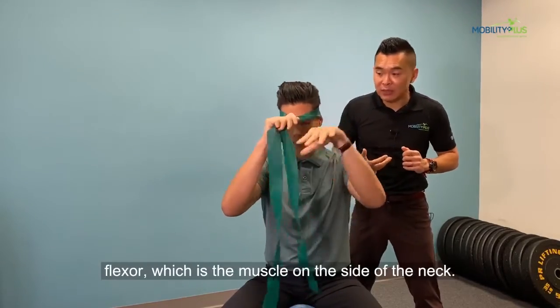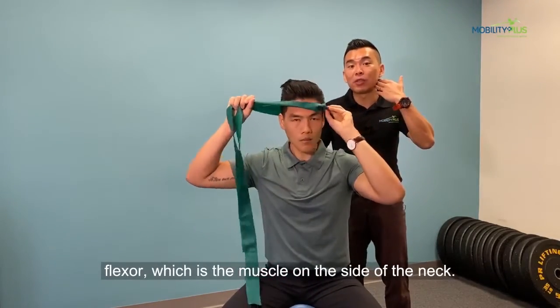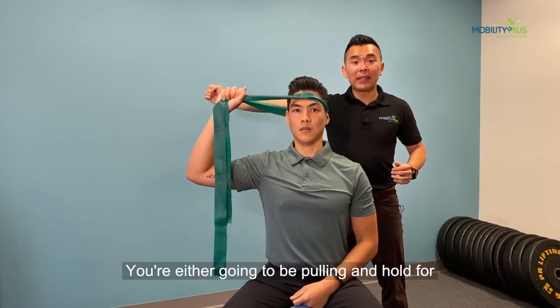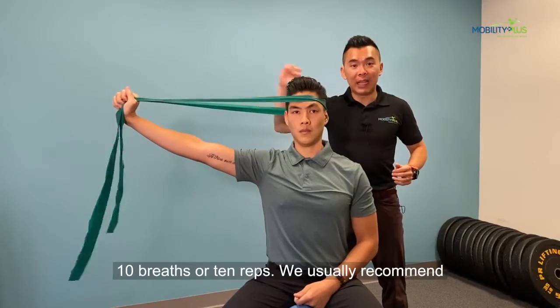The next one is for the lateral flexors, which are the muscles on the side of the neck. You put the band on the side and same thing — you're either going to be pulling and holding for 10 breaths or 10 reps.